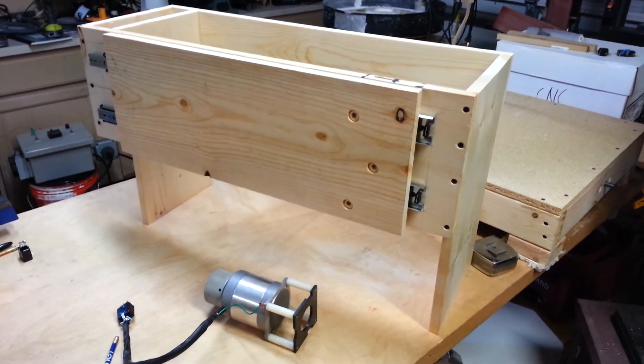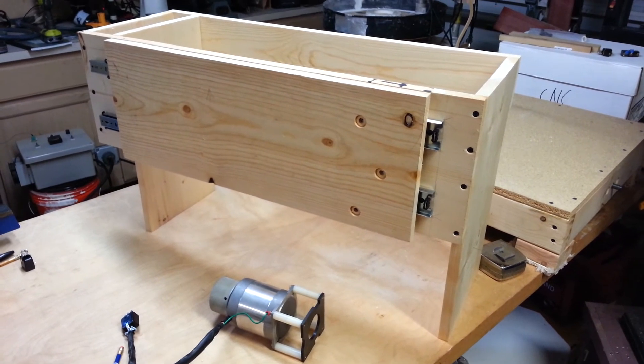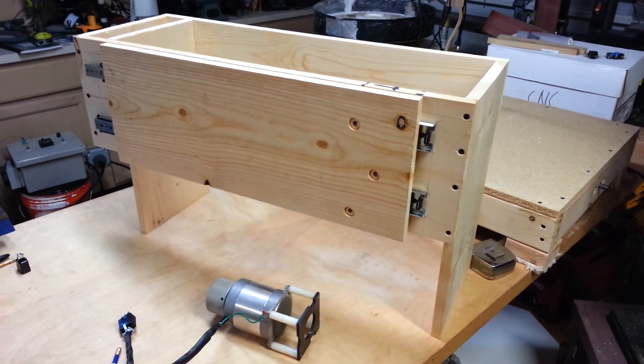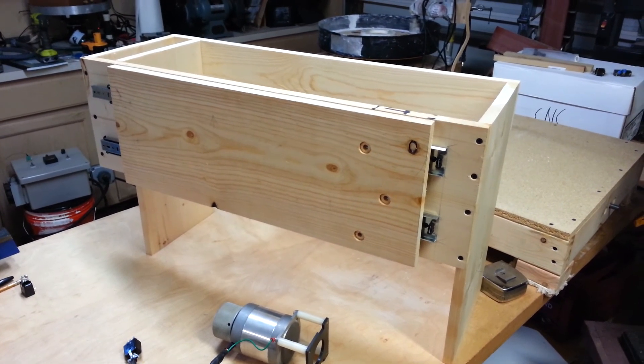I'll show you some more of it once it's a little further along and up and running. It's got some more work to do, but it's coming along. It's all slowly coming together. More later.